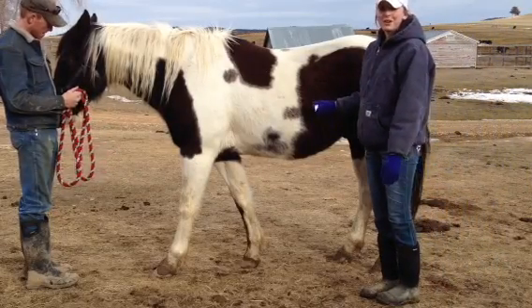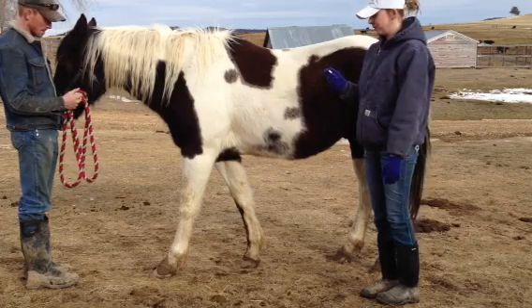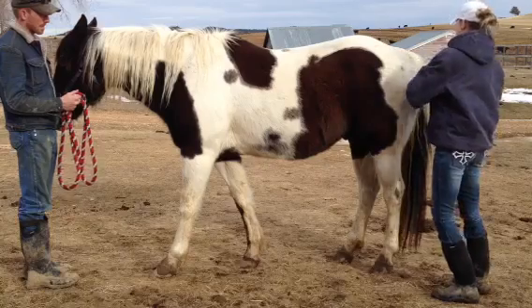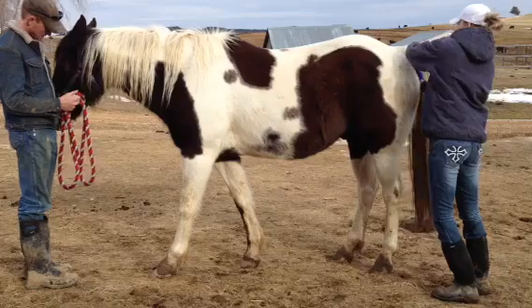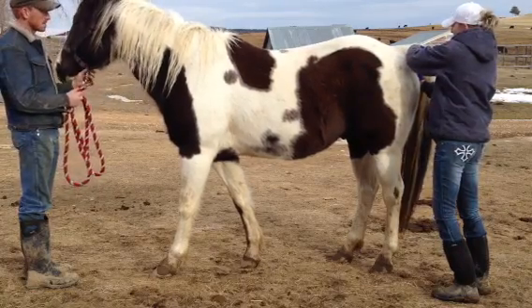Hi, my name is Ryan Goodman and I'm going to show you how to take vitals. The first vital I'm going to show you how to take is the temperature. What you're going to want to do is take the thermometer, lift up their tail, and stick it in their anus and leave it for about a minute or so.